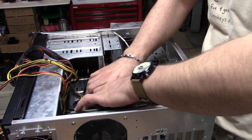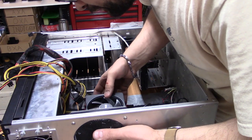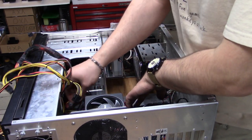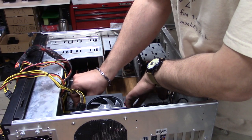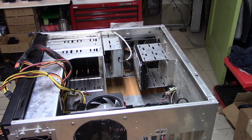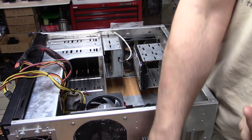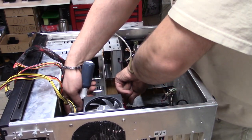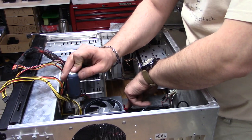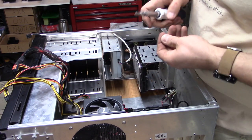Main board going in. Be sure to align all the holes and start bolting it down. Generally the back plate acts somewhat like a spring, so you usually have to get one or two screws in before the board stays aligned.